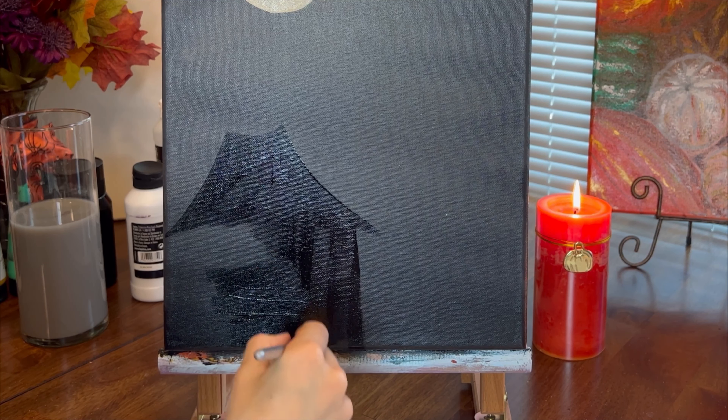I pick up yellow ochre and emerald green paint with a medium palette knife and apply it to the outer sides of the squares.